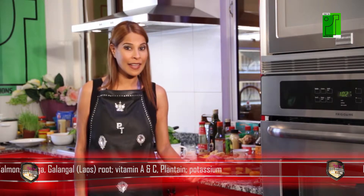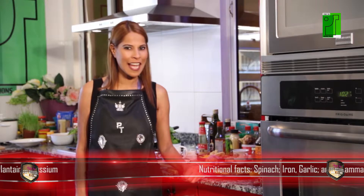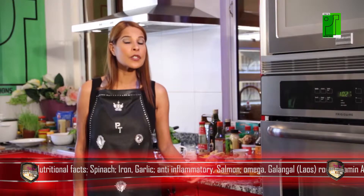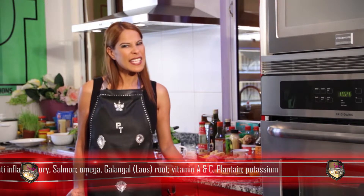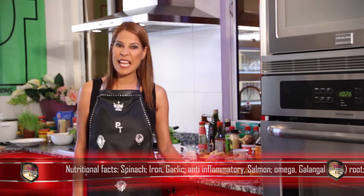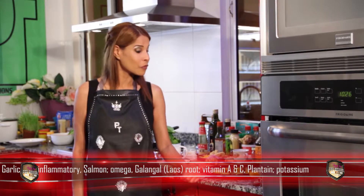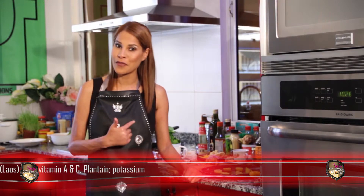I'm gonna sauté it in a pan with some oyster sauce and garlic, which is a great anti-inflammatory. Galangal root, which is similar to ginger root, tastes a little different and also takes away nausea. It's full of vitamin A and C and is a great anti-inflammatory. I'm gonna eat that with sweet plantain, which is full of potassium and great for my heart.